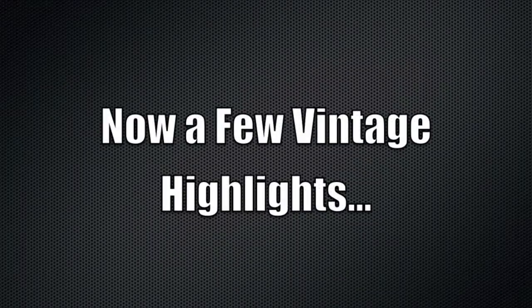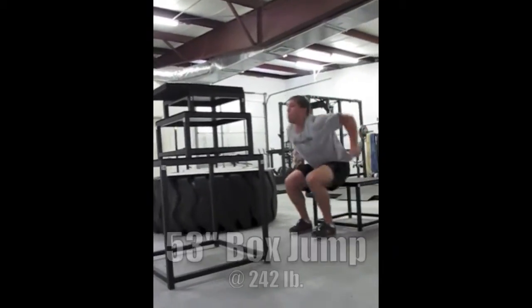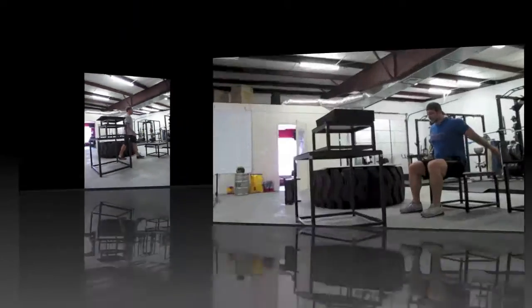Now obviously you can't have a vintage man cave video without some kick ass highlights, so because we talked about explosiveness in that tutorial, let's get some sweet seated box jump footage. That's a 53-inch box jump from me at 242 pounds — still a record, still proud of that.